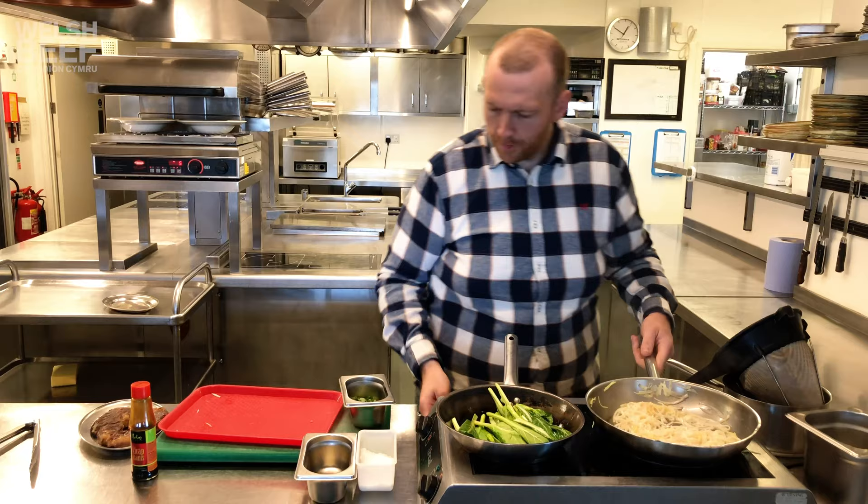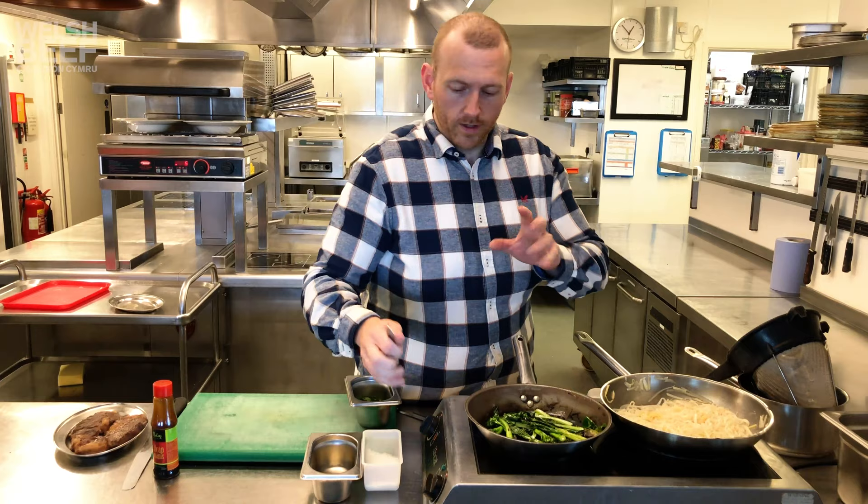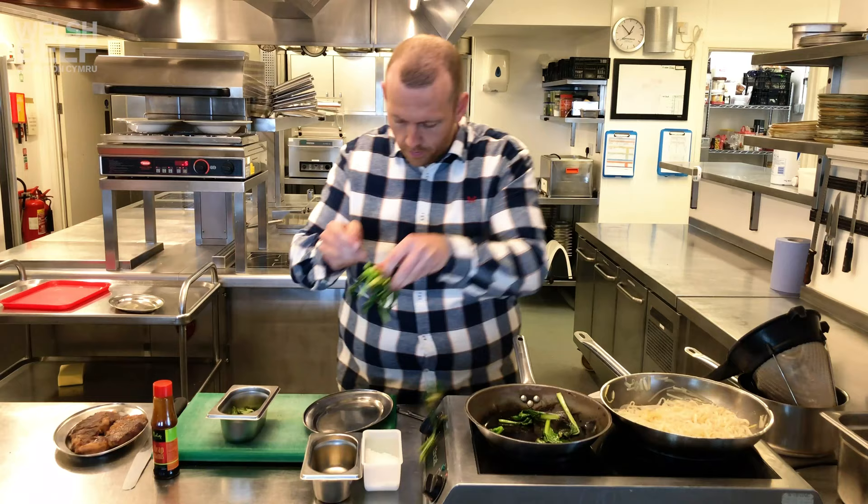Have a little taste — there's enough salt in there, perfect. That choy sum has wilted nicely, with a slight bit of char on the leaf, which is good. What's important, like I said, is that the stem stays nice and firm. We don't want to overcook the vegetable. I'm just going to take the choy sum now.